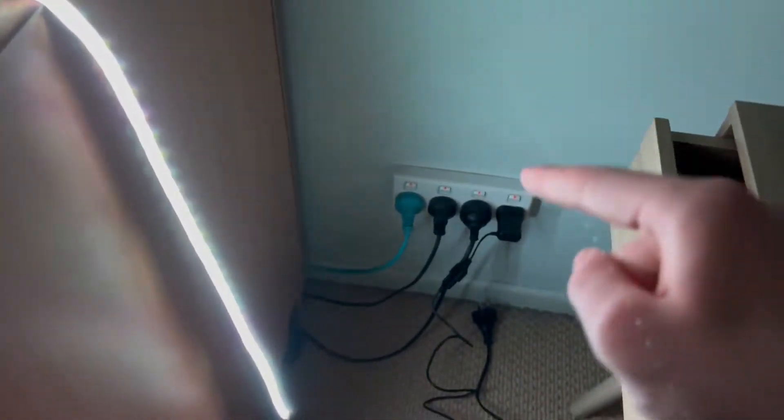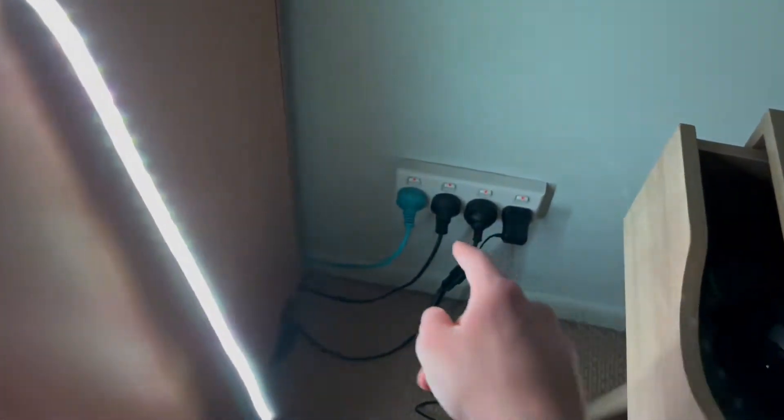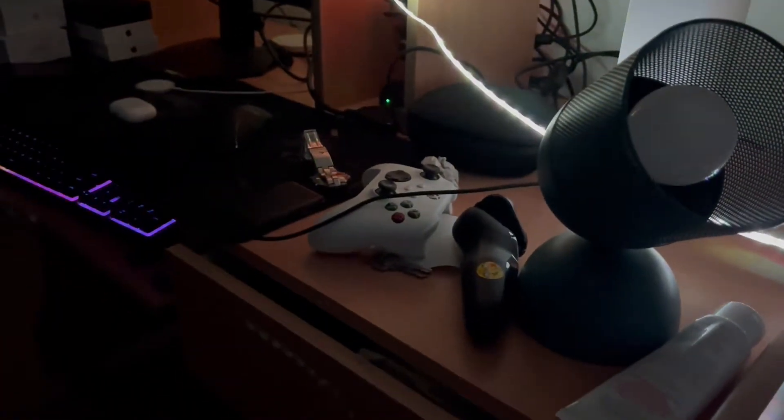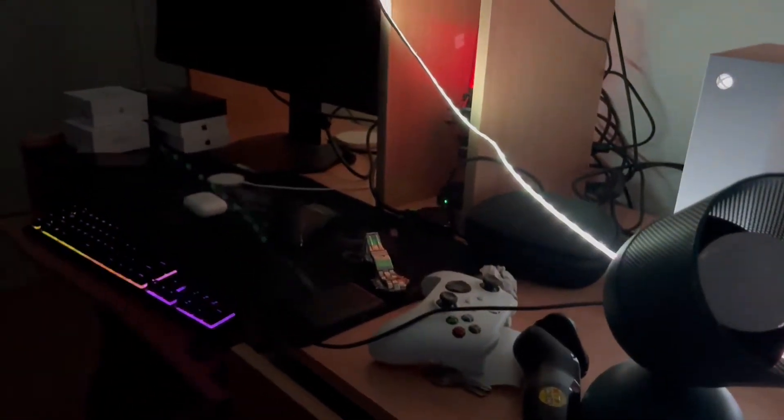As soon as I go ahead and change this power adapter for a bigger one like that, it's going to fix it. So I'll change it right now and I'll talk to you in a second.